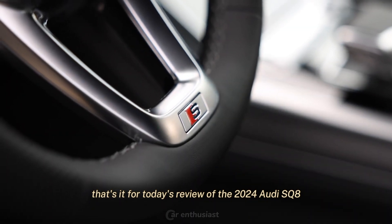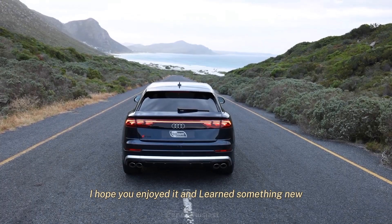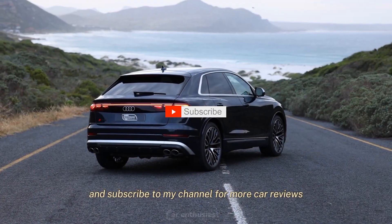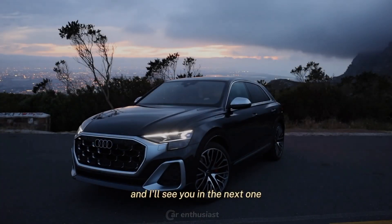That's it for today's review of the 2024 Audi SQ8. I hope you enjoyed it and learned something new. If you did, please give this video a thumbs up, leave a comment, and subscribe to my channel for more car reviews. Thank you for watching, and I'll see you in the next one.